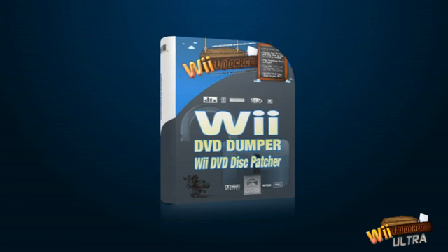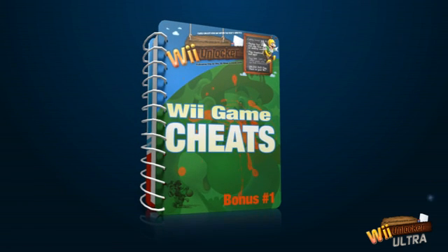You'll get the Wii game backup software. You'll get the Wii game cheats guide — but not just your average cheat guide. Packed with over 183 pages of the latest cheats for your Wii, you can rest assured you'll dominate your favorite Wii game.